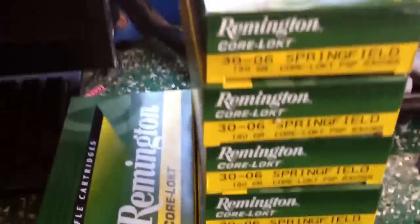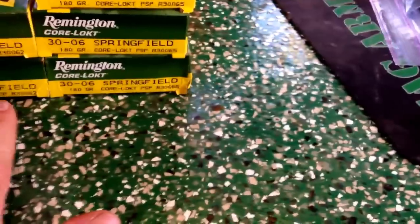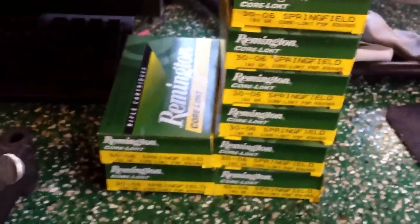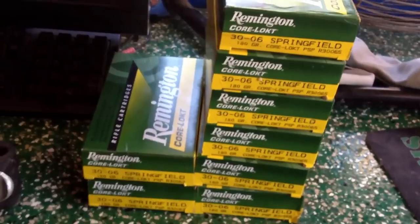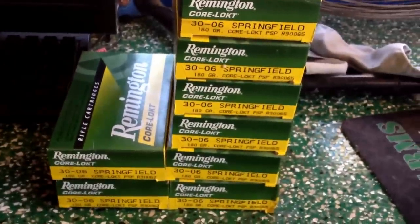Then I picked up — even in this so-called ammo crisis — I got these boxes for $24.00, which isn't too bad. I mean, it's a .30-06, so it's going to be a little pricey. 1, 2, 3, 4, 5, 6, 7, 8 boxes — what did I pay? I paid $160 to $180, somewhere in there.